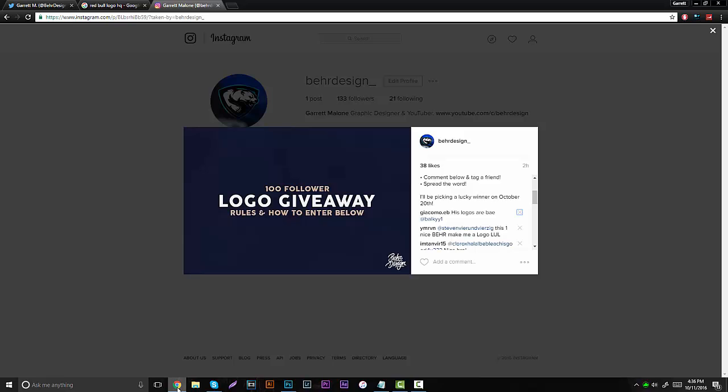In the description below is going to be a link to my Instagram, there's going to be a picture there. It's basically going to have the rules — how to enter in the comments below. It's really easy: you just have to like the photo, comment below and tag a friend and spread the word. I'm going to be choosing the winner within about the next week or so.